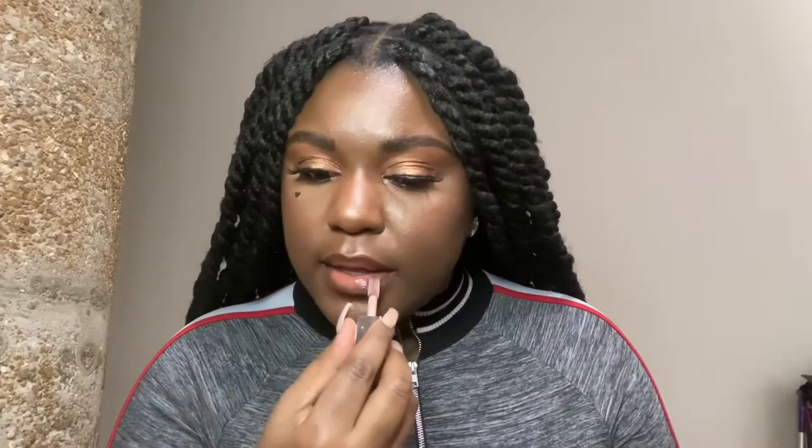Then I got Riri's Fenty Beauty Gloss Bomb lip gloss in the color Hot Chocolate — I'm just going to put that on top. And that's the first lip look, very pretty and complementary to my eye makeup.